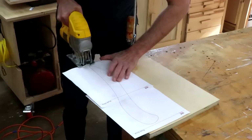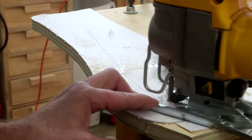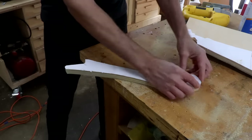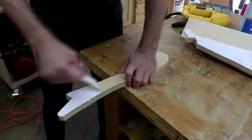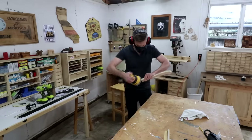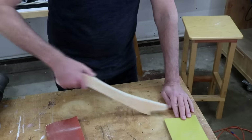With this board clamped to my workbench I can cut this out using my jigsaw. Now I can just peel that template off and give this a good sanding. You can keep sanding and shaping this however you like until you get a comfortable fit in your hand.